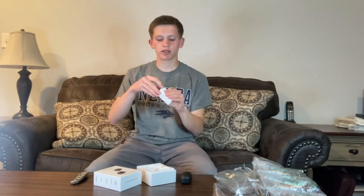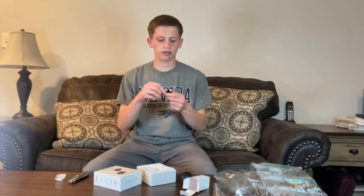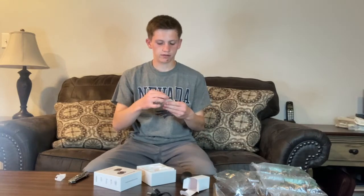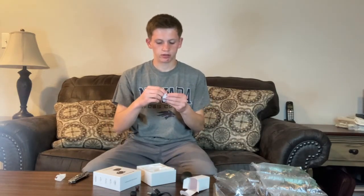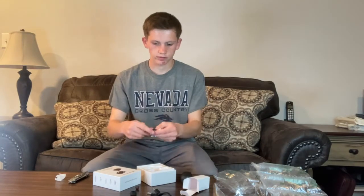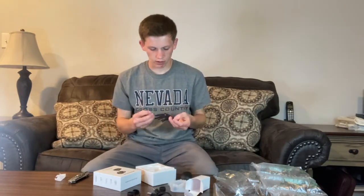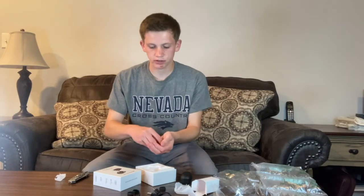There's a compartment that stores all the accessories. Inside, you've got a USB adapter that charges the earbuds, different sized ear fins that go around the earbuds, and extra ear tips. There are two sets of ear fins and two sets of ear tips, so if your ear fins or ear tips break, you can replace them. It's super easy to replace too, which is nice.